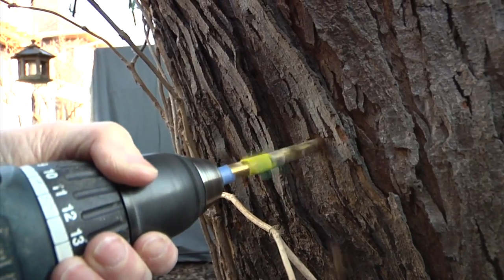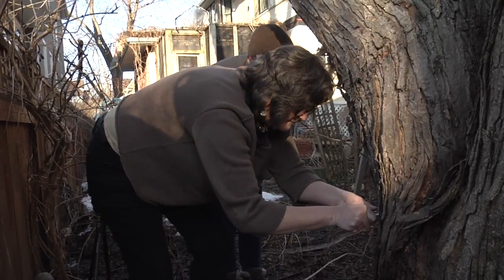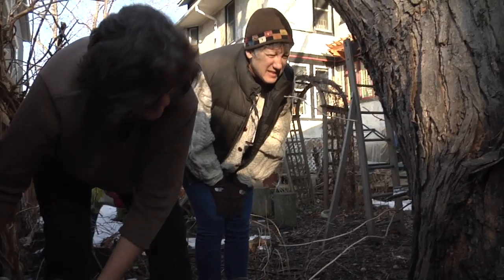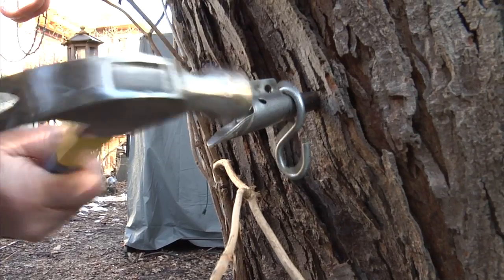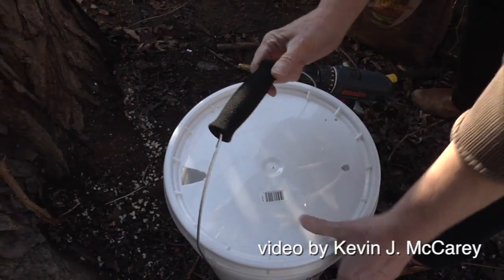This does not hurt the tree. This goes through the loop, goes in there, and then I'll tap it lightly. On a warm day you can do this, not a cold day. That secures it so that I can hang the bucket off of the spile.